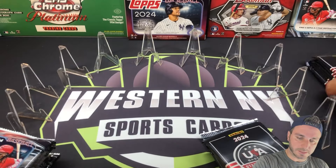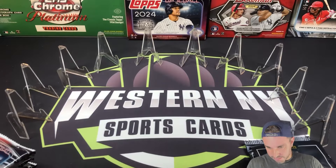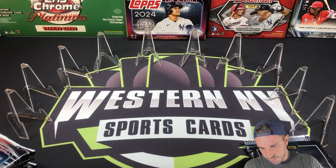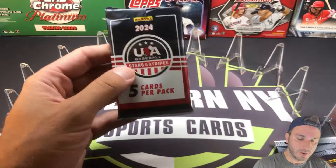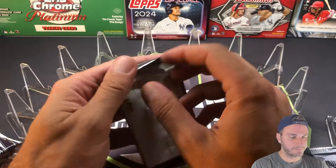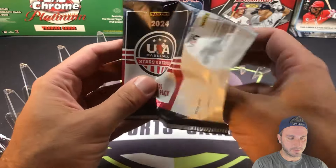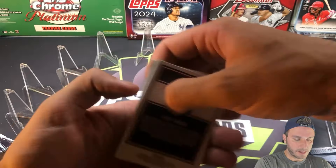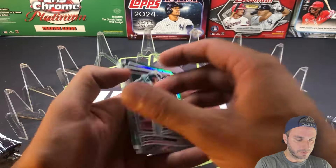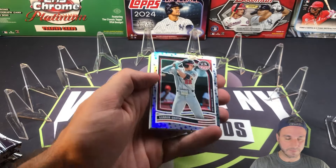All right, let's get into this. USA Baseball — so how many packs are in here? Seven. So we're basically going to do two USAs to one Monster. The USA Baseball release — I've said it before — it's kind of a wait and see type of product. You aren't going to really know how good these guys are going to be, or if they're even going to make it for a long period of time.